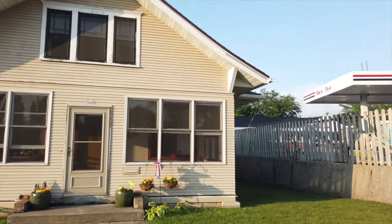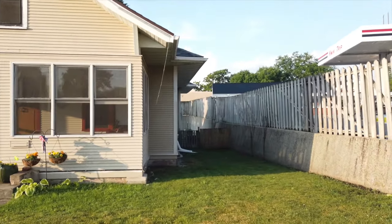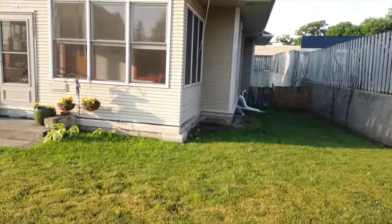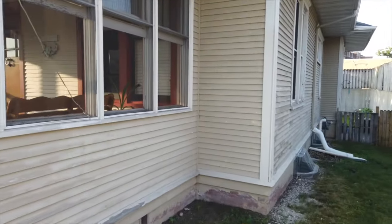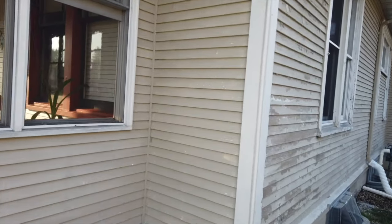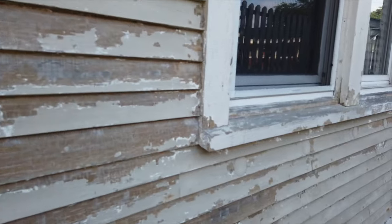Hi, I'm Katie and this is my house. I bought it about a year ago knowing it needed a lot of work, especially on the outside. It either needed all new siding or needed a ton of restoration. There was a lot of paint chipping, peeling, and the trim work was rotting.